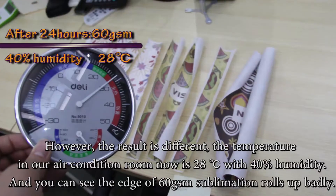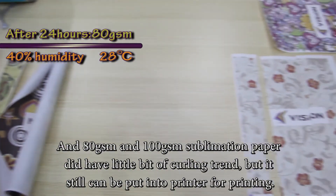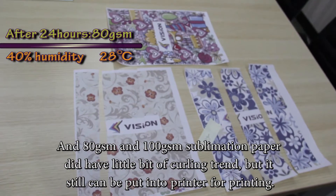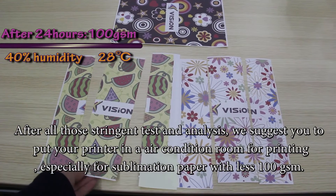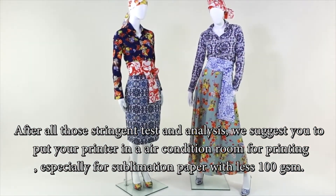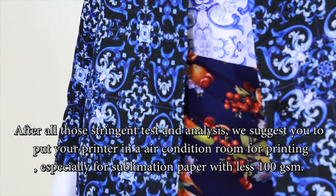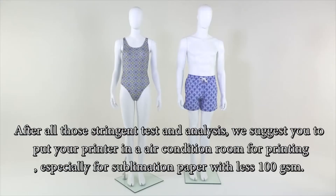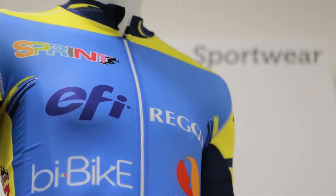You can see very clearly that the edge of our 60 GSM sublimation paper curled up badly. After all those tests and analysis, we suggest you put your printer in an air-conditioned room for printing, especially for sublimation paper with less than 100 grams. The best humidity for our sublimation paper is 40% to 70%.